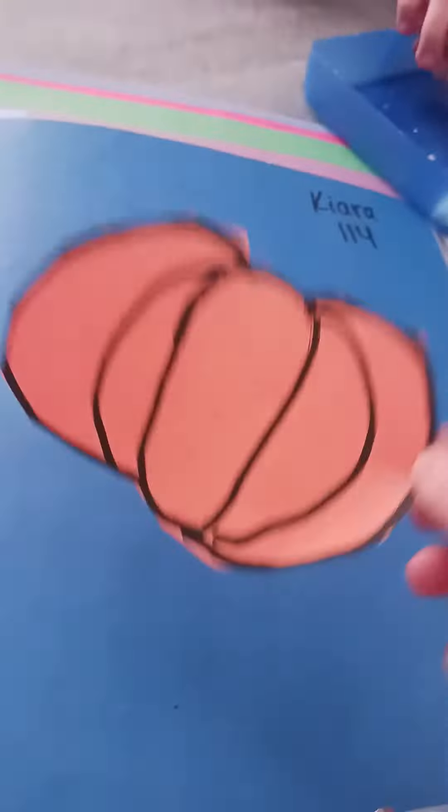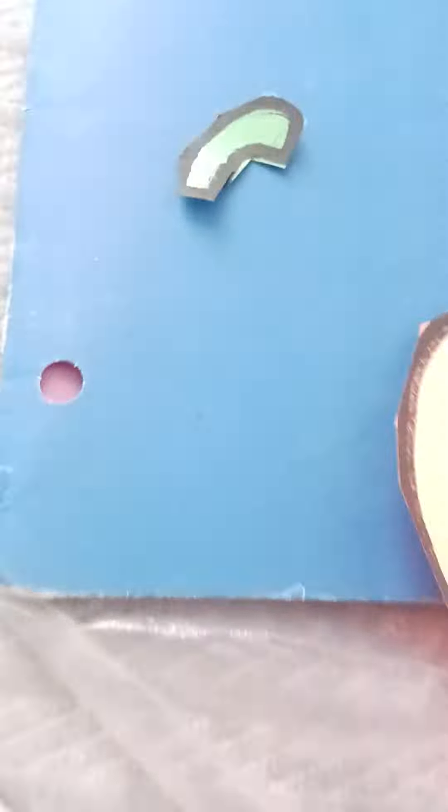You're gonna cut it like this, then set that aside. You're gonna cut it out again — cut it like this — and then here's when the glue comes in.